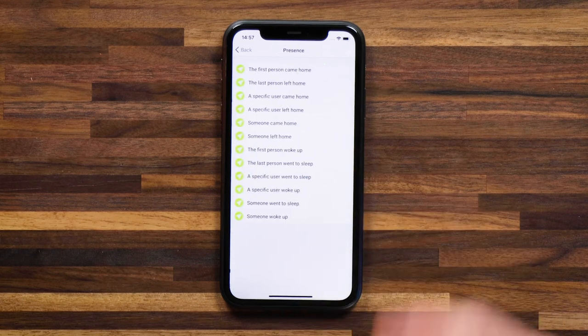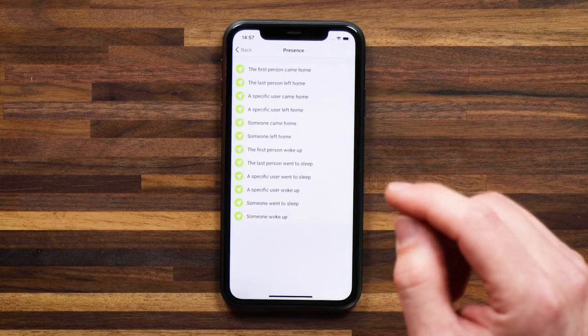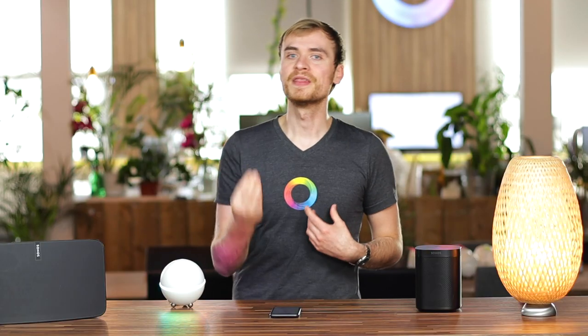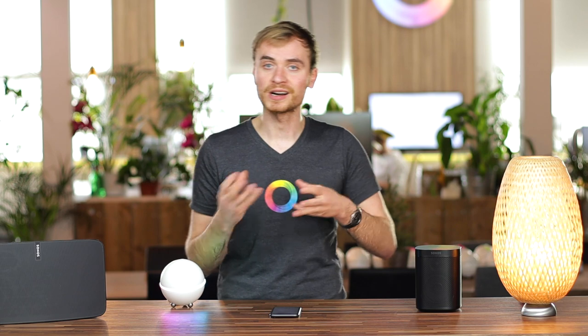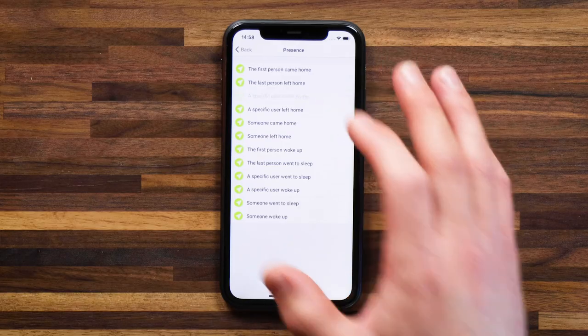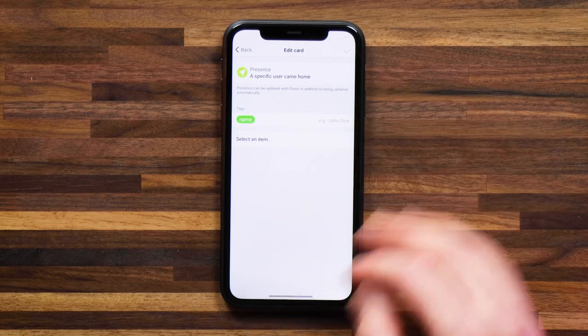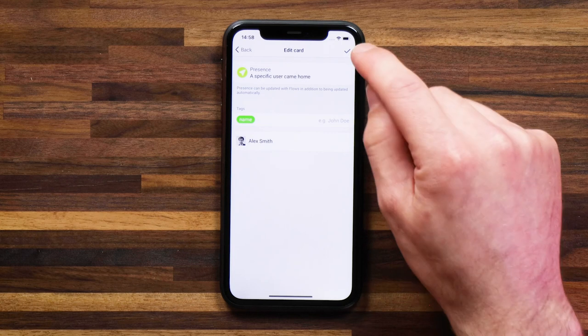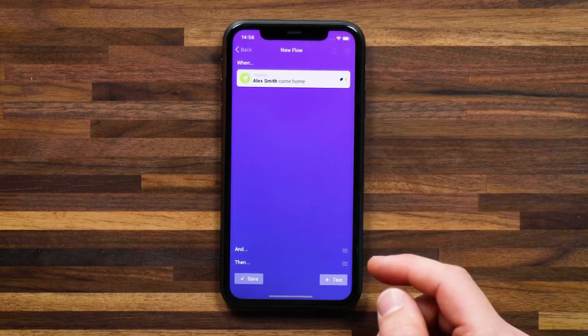For the when card, I'm going to say 'presence' and select 'a specific user came home' — in this case, me — so that I can have the exact music genre that I like playing on my Sonos. I'll select who came home and say Alex, then hit the check mark. This flow will now trigger when I come home.